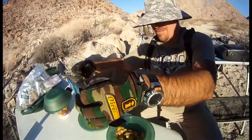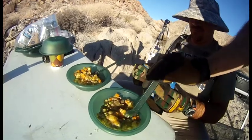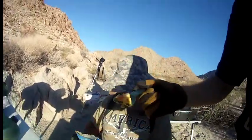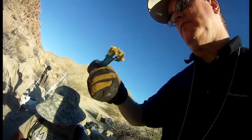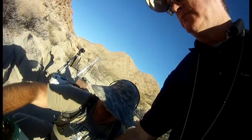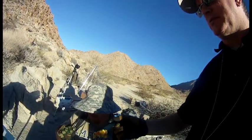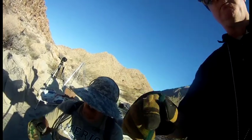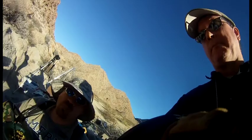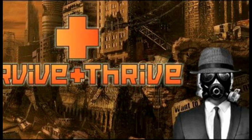All right, mountain house beef stew. I can feel it — pretty good. That's not bad, seems like it's done. I like it. It's not quite like what Mom used to make, but I like it.